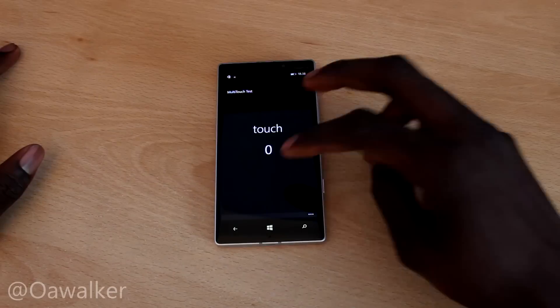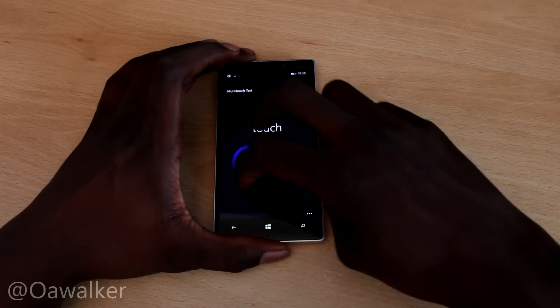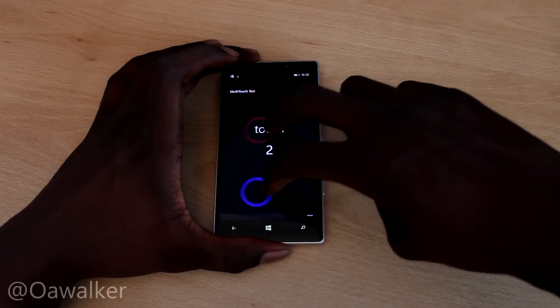We've got a multi-touch application. We're going to do two fingers first of all. You can see it tracks pretty well and it moves pretty nice and fluid.